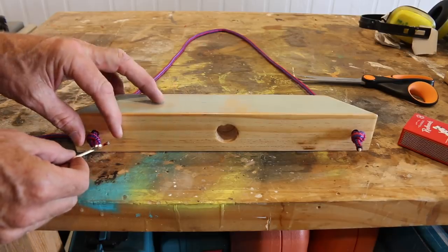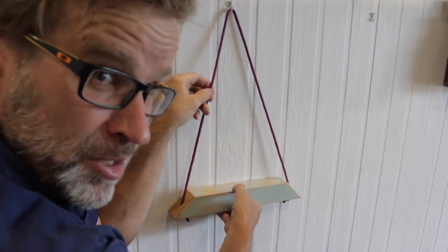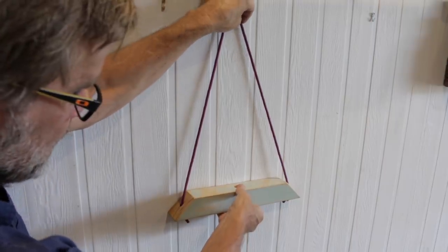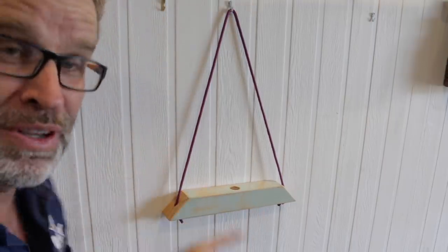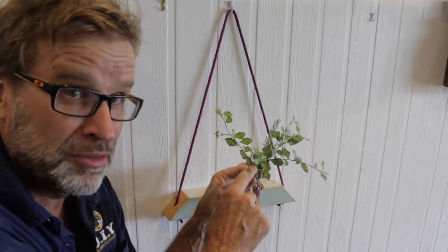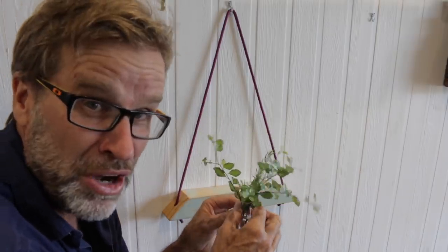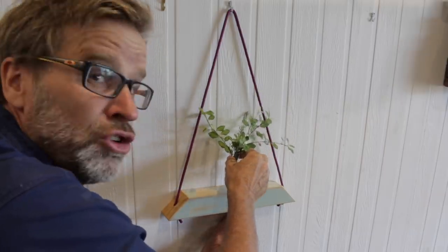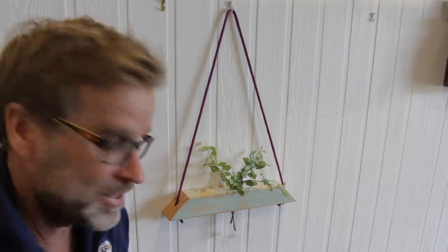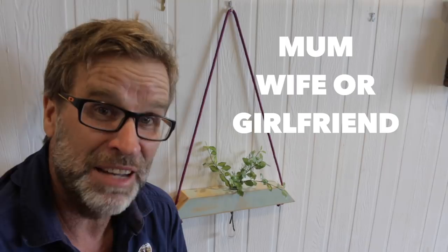Okay, let's hang it up on the wall. The workshop probably isn't the best place for this, but you'll get the idea. That looks pretty good. Now go get yourself that test tube, fill it full of water, and place in a few plants. Judging by that mangy old lot, flower arranging isn't my chosen field of expertise! Place the tube into the hole and there you have it — I reckon that looks pretty good. It'd make a great present, and I think your mum, wife, or girlfriend would absolutely love it. Project one — done. Tick!